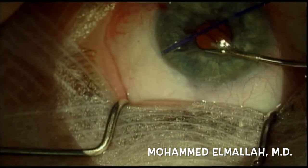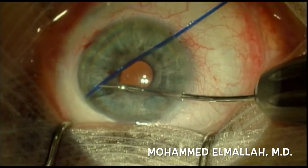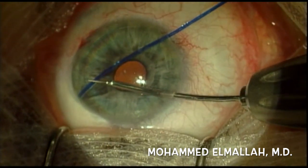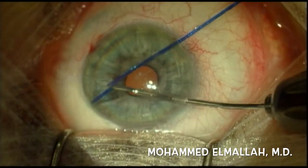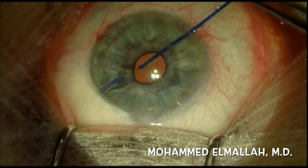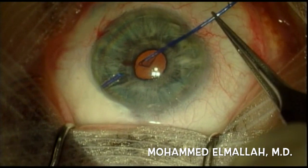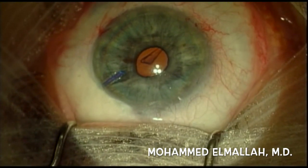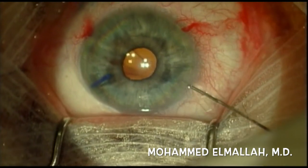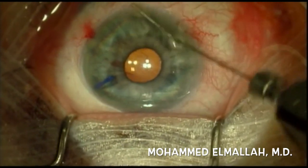The 2-0 prolene suture is then trimmed using MST micro-scissors. There are, of course, many ways to close off a tube, either by tying it off or removing it from the anterior chamber completely. If one chooses to tie it off, it can be tied off subconjunctivally or in the anterior chamber. I chose to place a tube plug because it is highly effective and requires the least tissue manipulation. Thank you for watching.